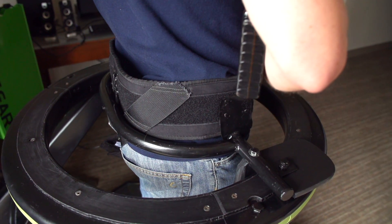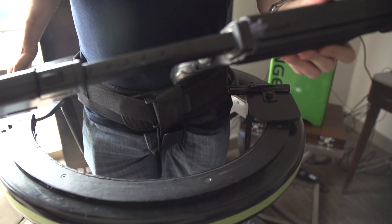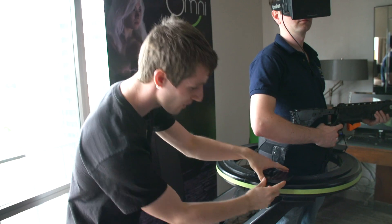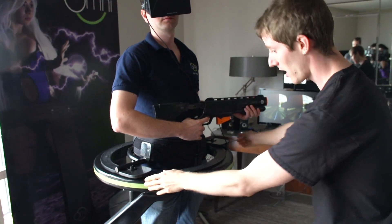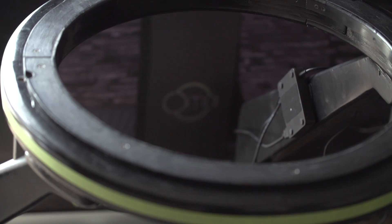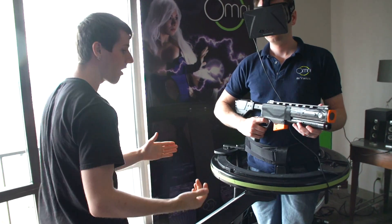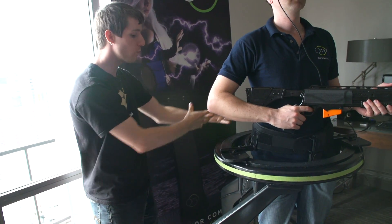Next up is the support device — this is where the Omni really comes into its own. As you can see, this one is made out of basically hand-welded steel, as well as a couple of hand-crafted low-friction pads. There are two of them here — Jan, if you could rotate a little bit for the audience — and these interface with a low-friction ring around the support device, all held on with a supportive belt. This keeps you from falling and keeps you from feeling uncomfortable while you stand in the device.